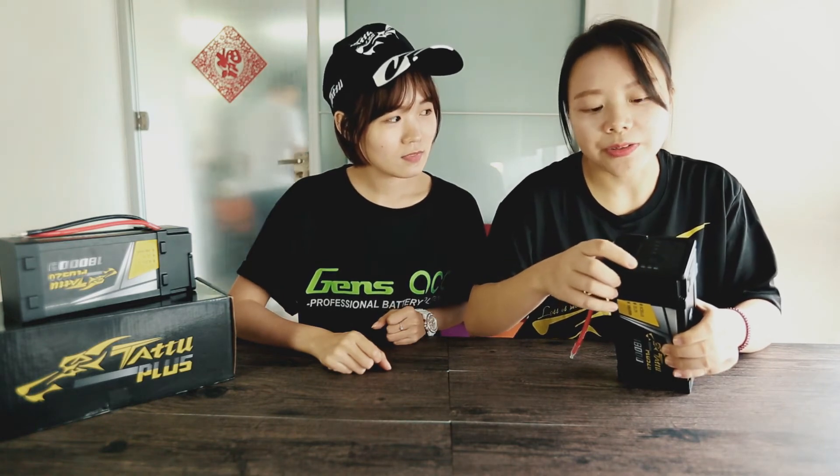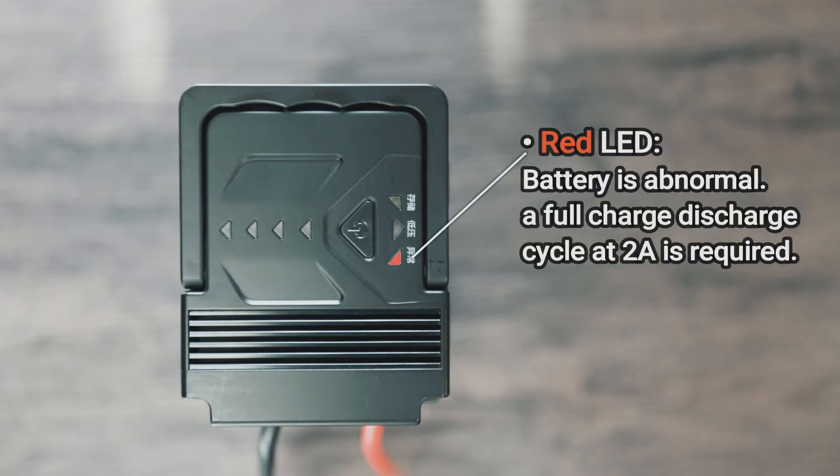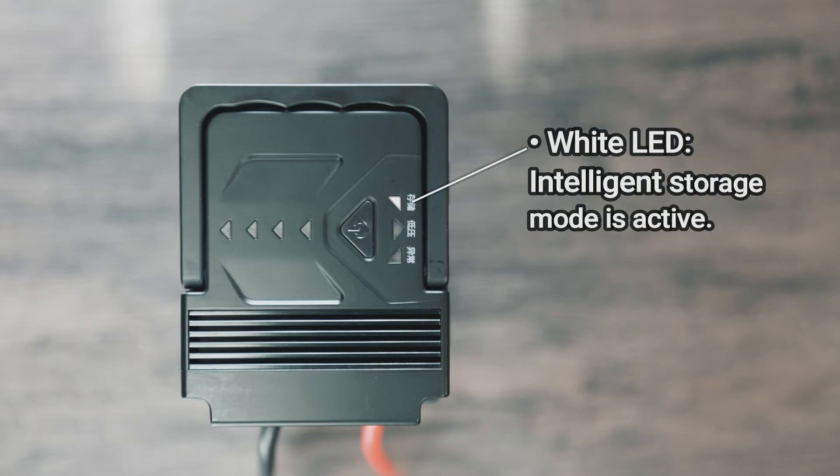For these three LEDs, they have different features. When your battery is abnormal, the red light will turn on. When the middle LED lights up in orange, it means you need to charge your battery as soon as possible. Lastly, if the white LED lights up, it means the battery is not suitable for storage, and it will activate the protection mode automatically.